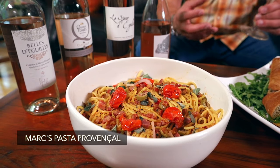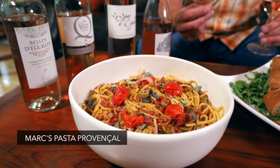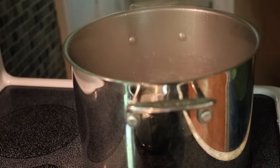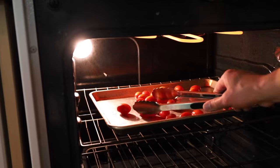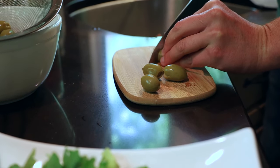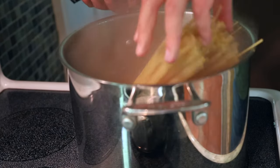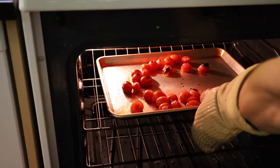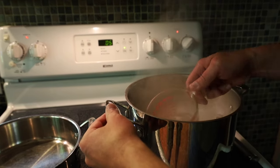My second dish is a Mediterranean pasta that uses some of that famous Provençal aioli as a base. Let's start by getting some pasta water going. While we're waiting, we're going to oil up some cherry tomatoes and blacken them under the broiler. Dice up some olives — you can use black olives if you prefer. A little more red onion. By this point, the pasta water should be ready and those tomatoes nice and blackened. As your pasta is cooking, reserve about a cup of that water.